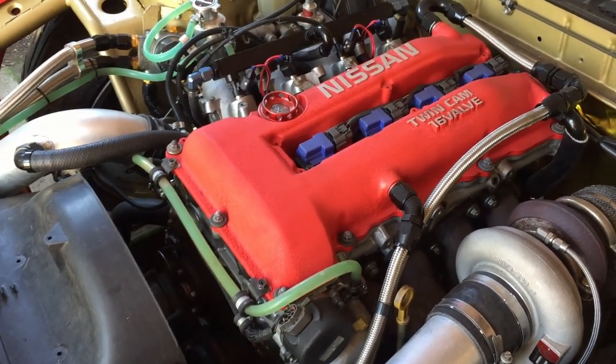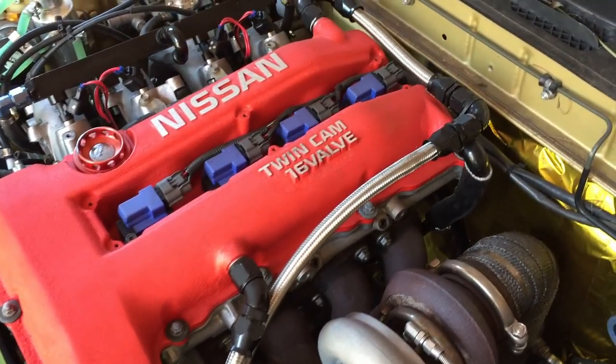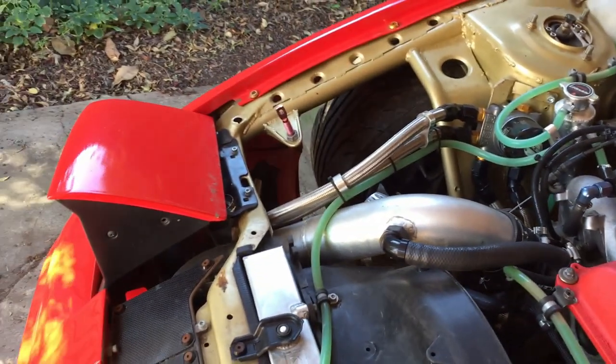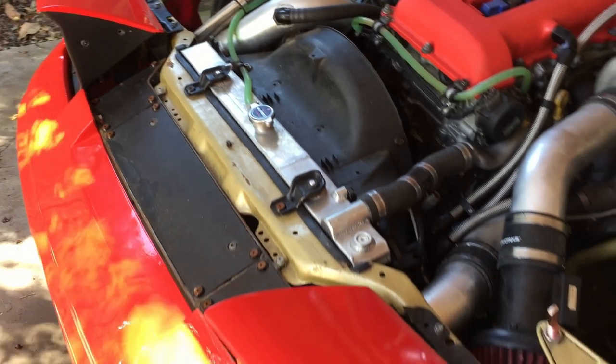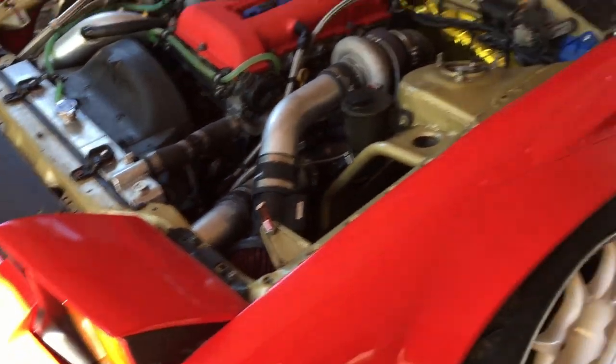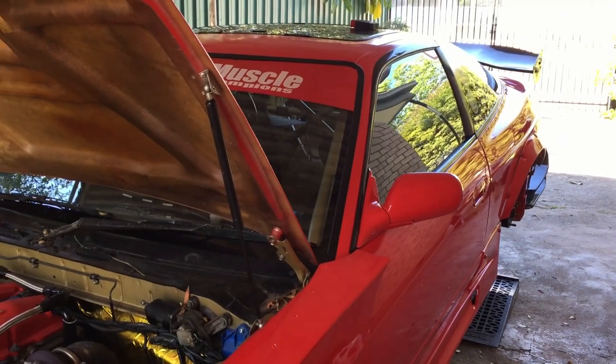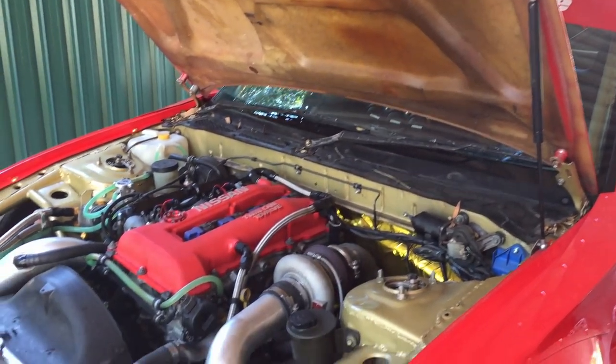Spitfire coil packs — nothing too fancy. That's about it for the car. I don't know if this kind of thing is enjoyable to anybody or if anybody's still watching at this point, but if you are, thanks and see you later.